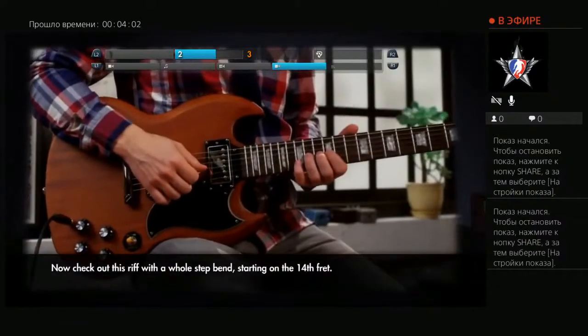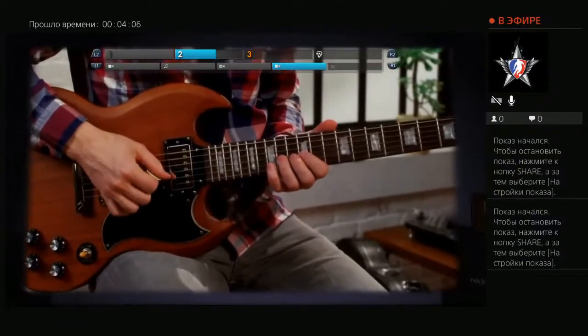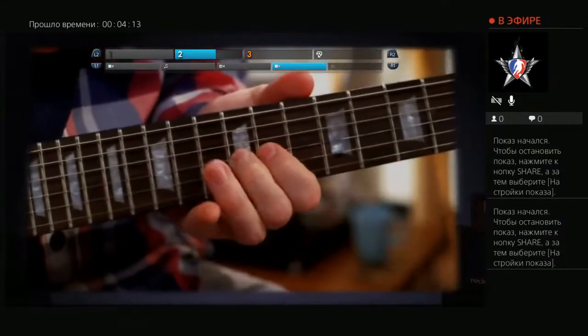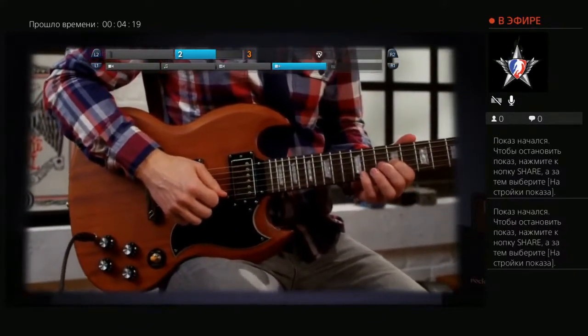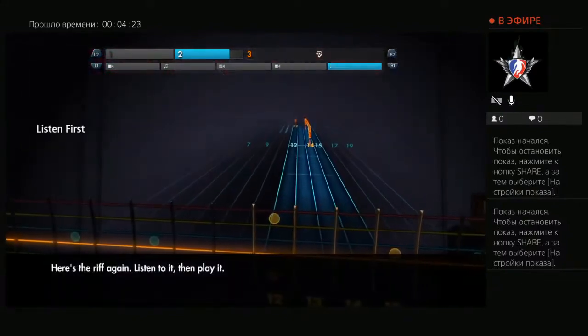Now check out this riff with a whole-step bend, starting on the 14th fret. Here's the riff again — listen to it, then play it.